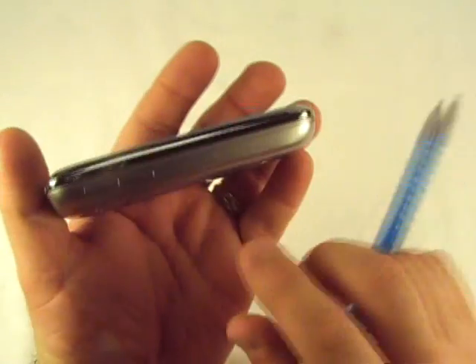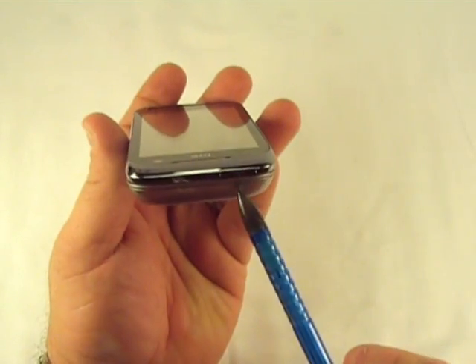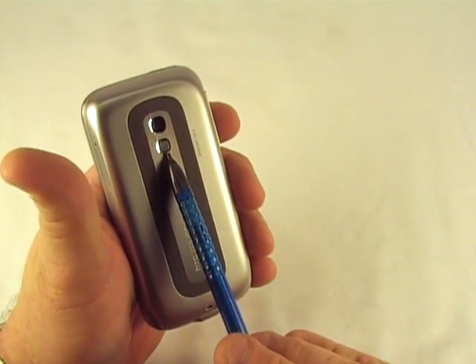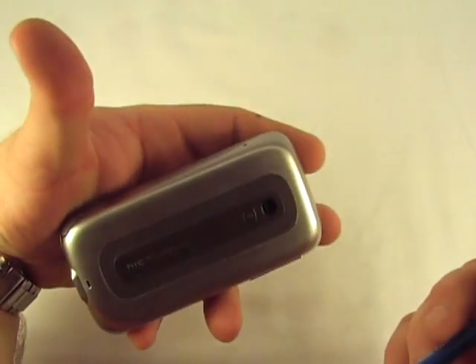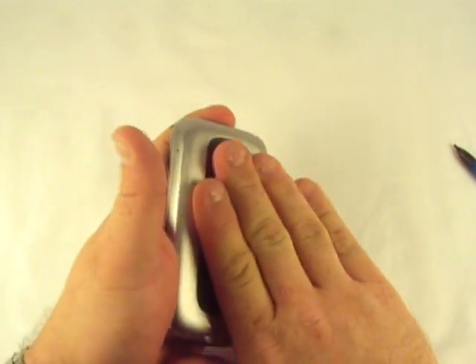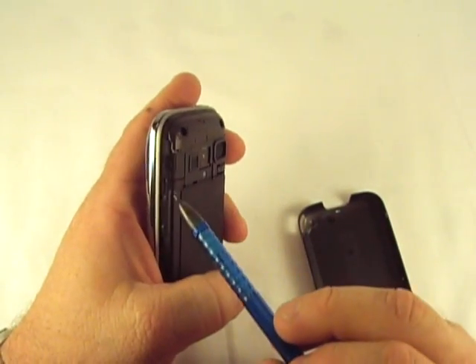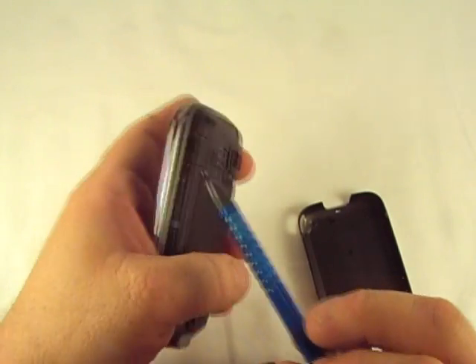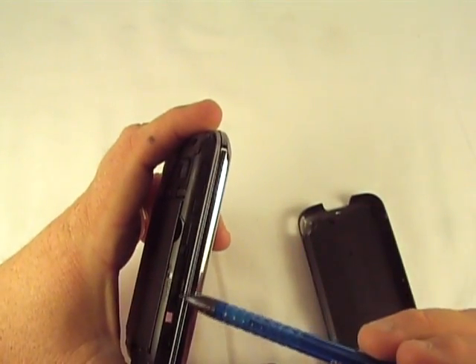On the other side, all you have is the volume rocker switch that goes up and down. On the top, you've got your power button and that's it. On the back, you've got a mute button, which is kind of interesting, and we've got a camera. And if you pull this back cover up, you've got your reset hole right there, and on this side that's where your micro SD slot is. So you actually have to take the cover off.